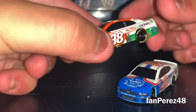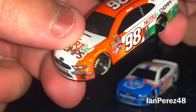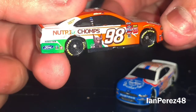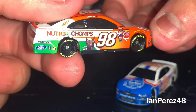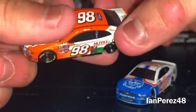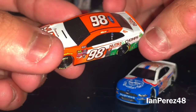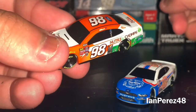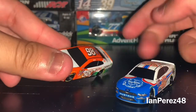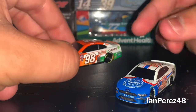Here we got his Nutri-Chomps car. I do have the 1:64 version of this beauty, and this paint scheme is just beautiful to this day. It has the dog — look at the dog! It's still a cool car. It's a shame that Nutri-Chomps wasn't with Briscoe in 2020 and his Cup career. But thankfully I can still remember this car by looking at the 1:64 and 1:87.